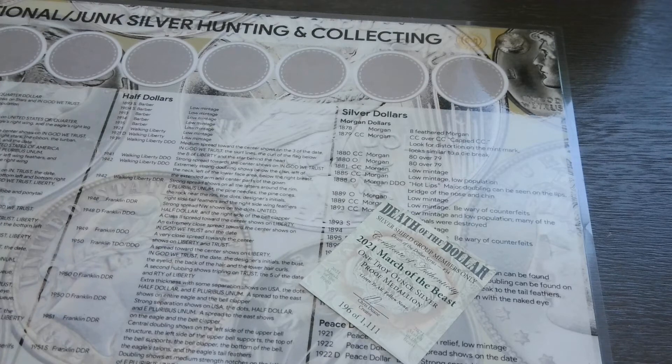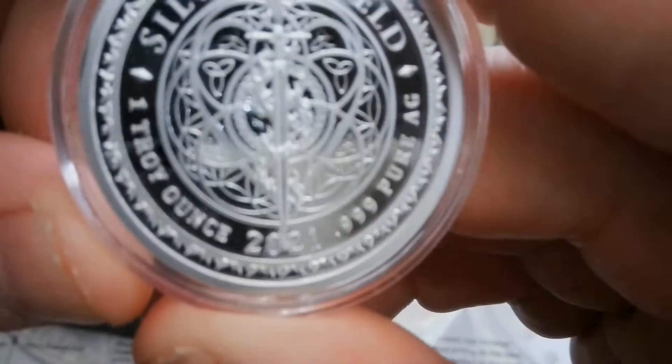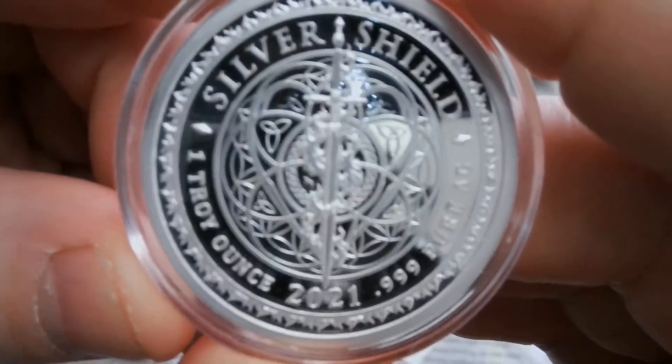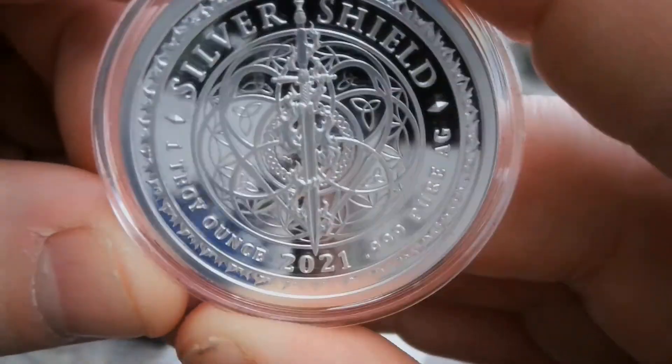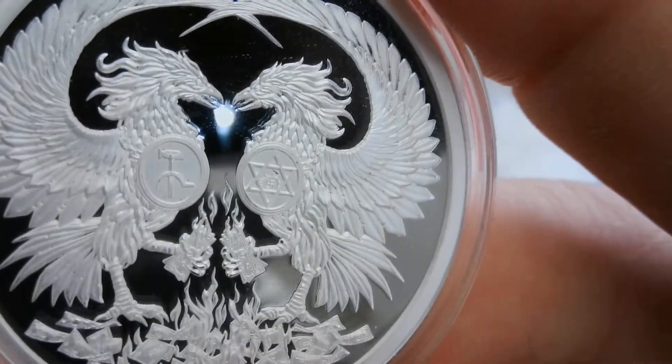Trying to see if I can get this out of this case — get the reverse. There we go. Silver Shield 2021, always a sharp design. This camera is awesome, it's like light years ahead of the other one I got. What do you guys think about that design? I think it's pretty sweet.